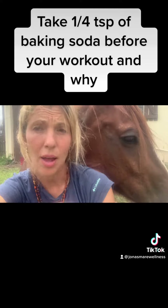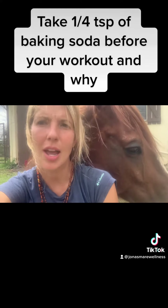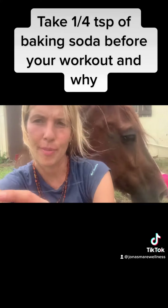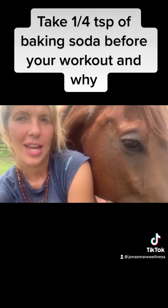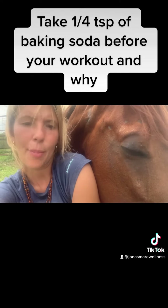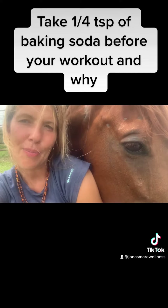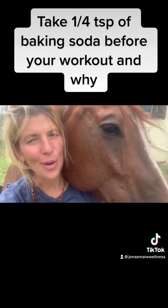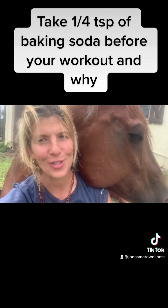It helps boost the anti-inflammation responses in your body and helps reduce inflammation, so that you get a better workout and your muscles heal faster. It really gets that environment better going on for your muscles. So take a little bit of baking soda before each workout and you'll be impressed with the results.